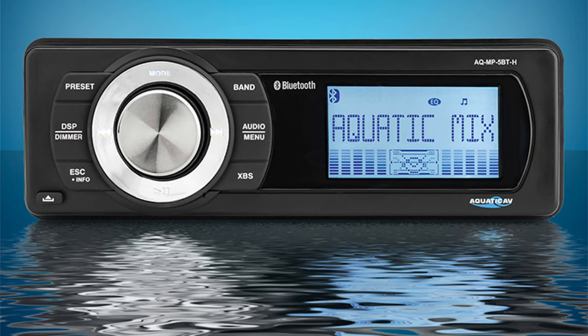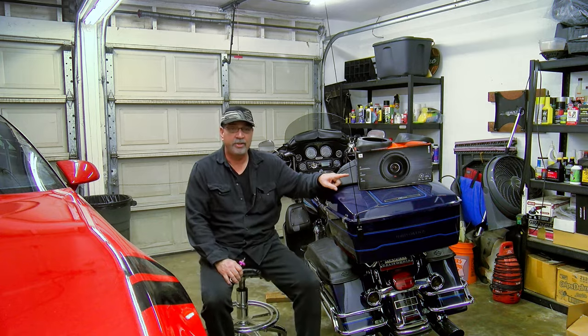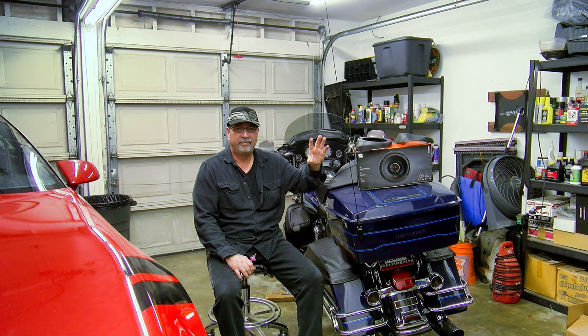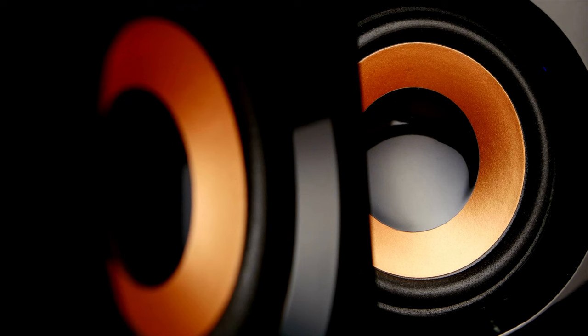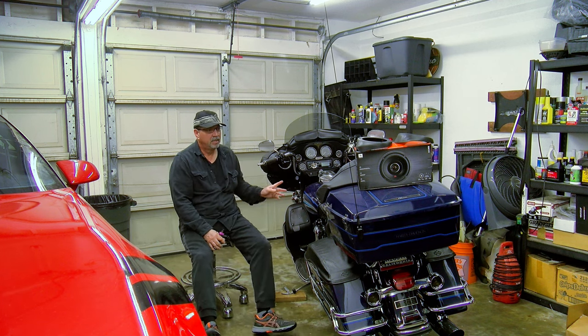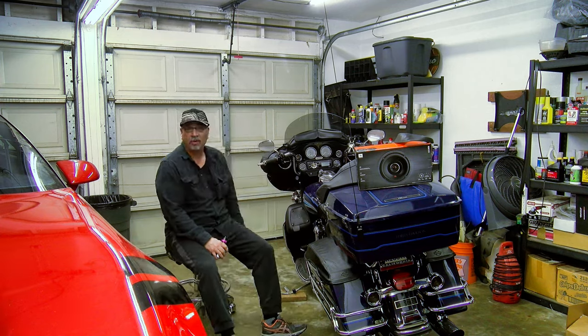As you recall, I previously installed an Aquatech stereo receiver as well as Hogtune speakers, and it's not quite there — it seems like it's still missing something. I think two additional speakers added to the system is going to do the trick. The speakers I'm going to be using for the lower fairings are JBL GX628s. I paid about 60 bucks for them — they are coaxial. I want a little more bass out of my stereo system. These are the adapters I'm going to use on the lower fairing door blocks.